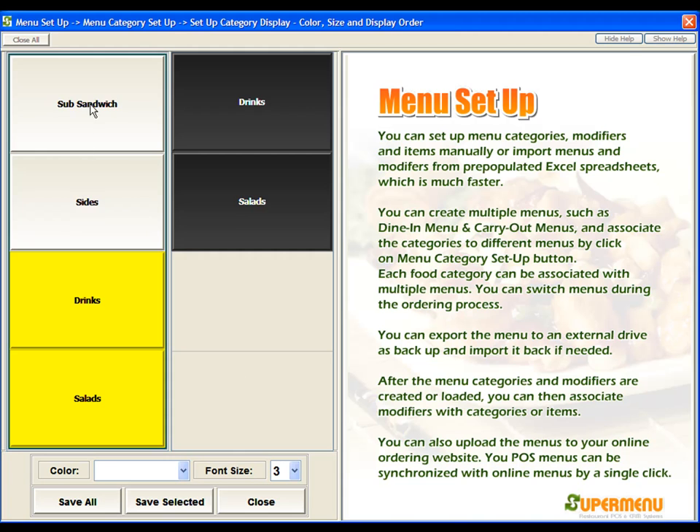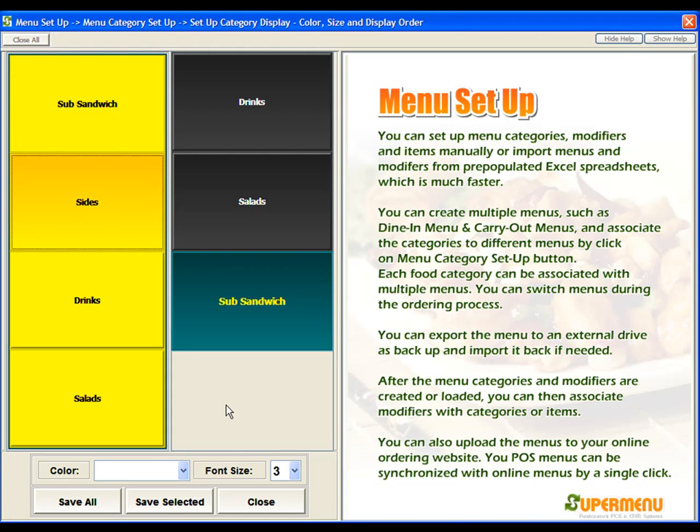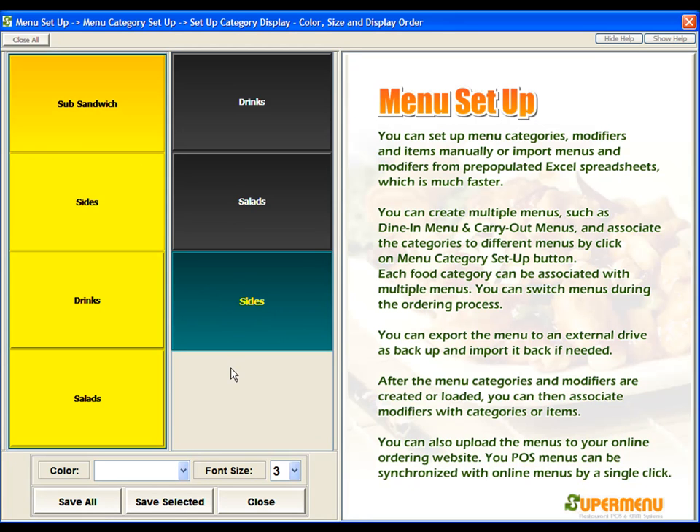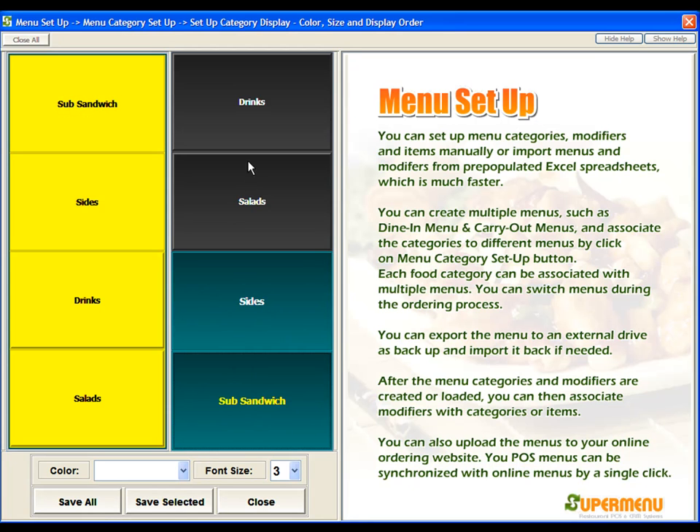To add these two new categories, we'll select one and add it in, then select the next one and add it in. We could change the order of these however we want — for example, select Sides and put it here, and then Subs and put it down here. We can change the order of these categories however we want.